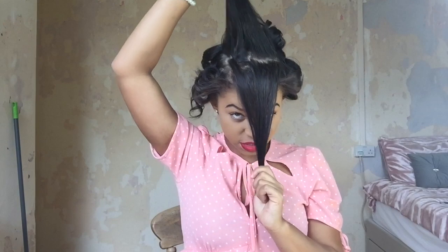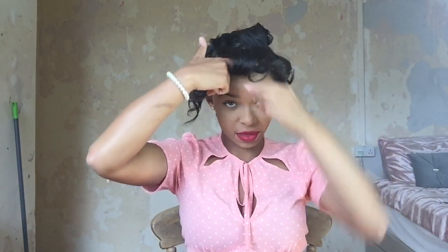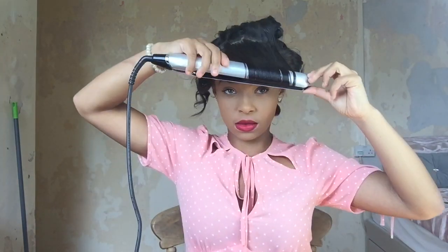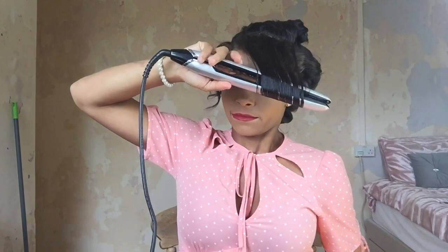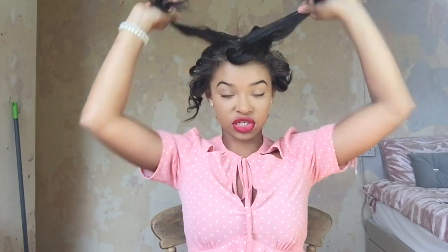With the front bit, I'm going to split it into two big sections. My sections aren't neat at all but it doesn't really matter. I'm going to curl it forward and then wrap it up. As you can see, I've done that so it's like a swirl on my head. I'm going to do the exact same thing with this large section, but because it's just a little bit big I'm going to split it into two again and do two of the same rolls.